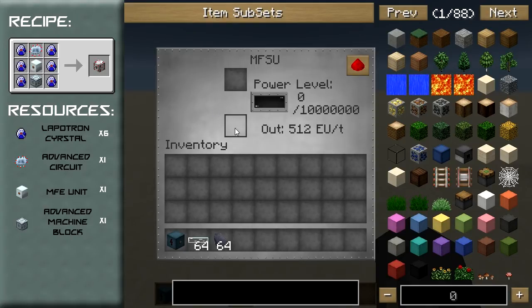If you want to charge it you place your input here. If you want to take power from the MFSU you place the block you want to be powered in here, an RE battery say. This is the meter showing how much power is in it — it holds up to 10 million EU and outputs at a rate of 512 EU per tick.